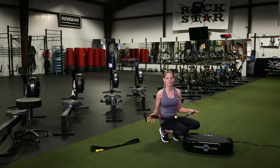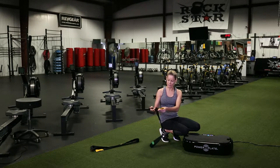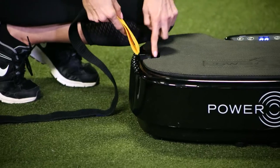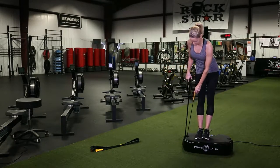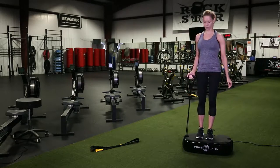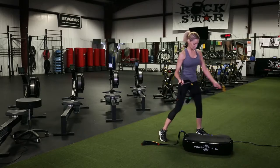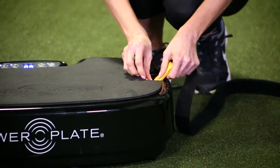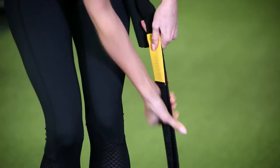The straps have velcro on one side. You're going to take the strap, insert it through the little bar on the side, and adjust it to your body height. Get on the plate and adjust it to about where you can do a curl, then do the same on the other side. Just loop it through — the velcro is on this side — and match it up to your correct height.